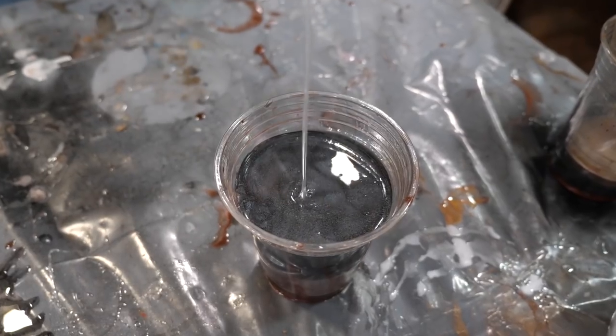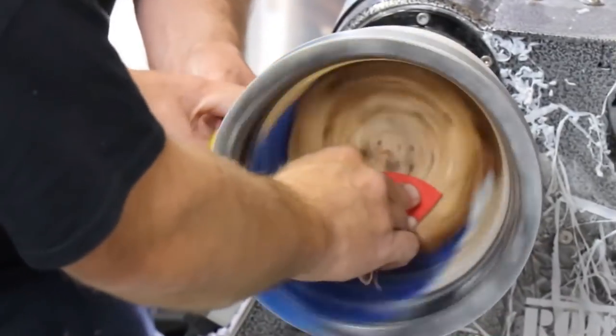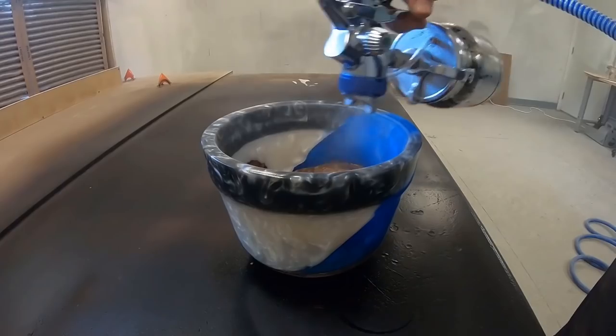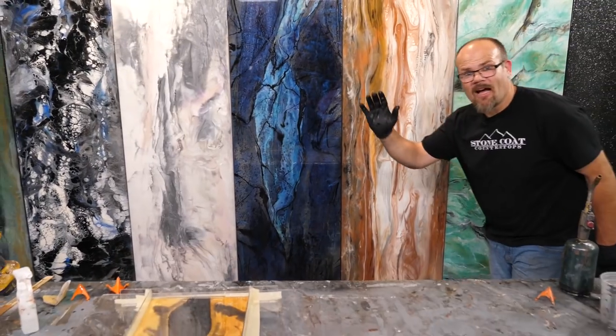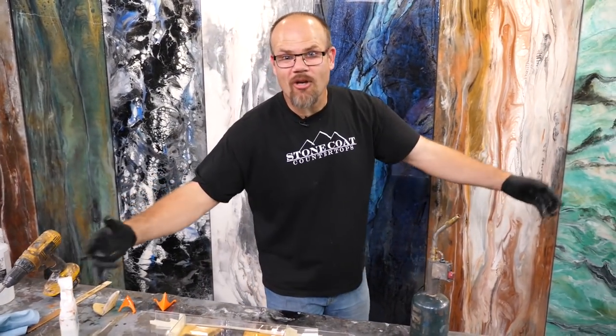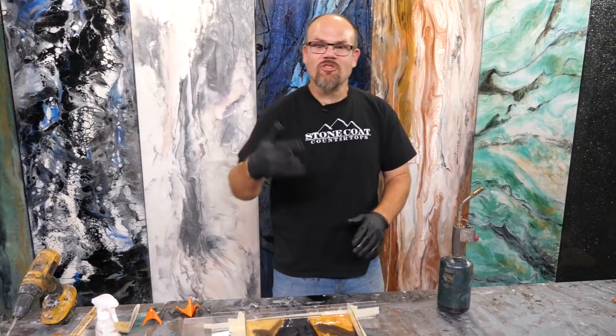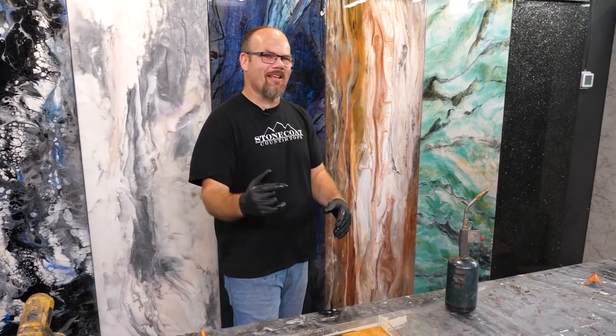Pro tip: if you have excess epoxy, set a receptacle aside and over time pour the different excess into that container. Then you have a really cool epoxy blank that you could turn on a lathe or send to a friend to have them make you something cool. We're going to let this step dry, come back tomorrow, take it out of the mold, sand it flush, and get this project complete.